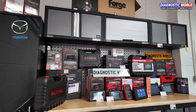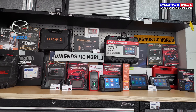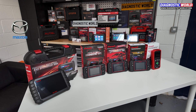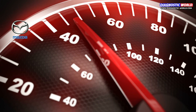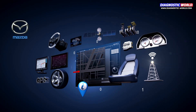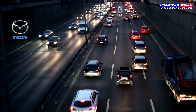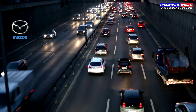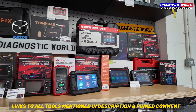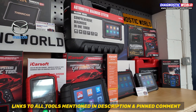It can be quite difficult knowing which scan tool to buy for your Mazda as there are so many options, all with varying features on the market — some good, some not so good. But in this video we'll steer you in the right direction and help you understand which scan tool is right for you, your Mazda, and your budget. We'll show you cheap and more advanced options, tools made just for Mazda vehicles, and tools that cover other makes and models as well. We'll put links to these kits in the description and the pinned comment, making it easy for you to find them.